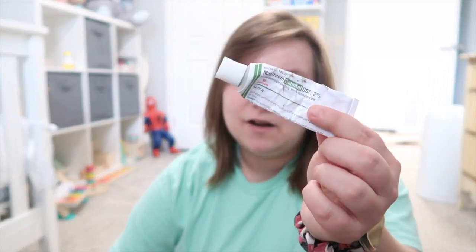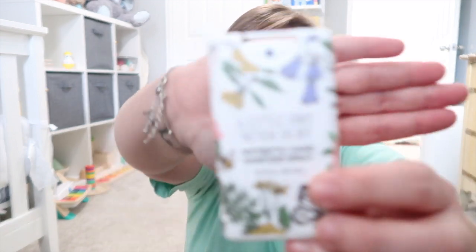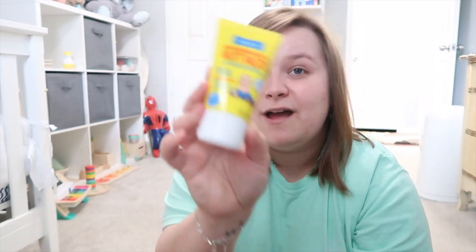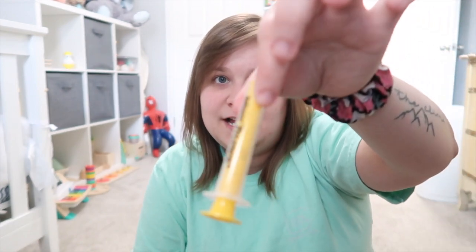In that same pocket I've got some mupirocin ointment from a prescription, another hand sanitizer spray, butt paste — I like the extra strength but this is the original, small enough for the bag — some alcohol prep wipes, a syringe, and some Tylenol. I think I ran out of Tylenol so I'm glad I'm doing this — I'll remember to refill it.